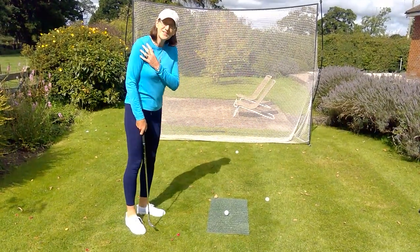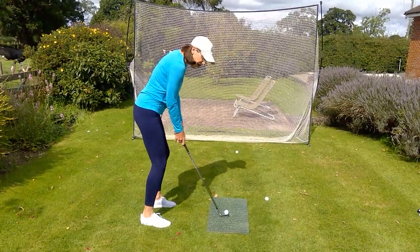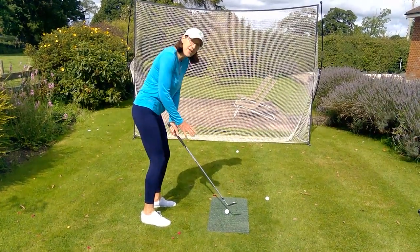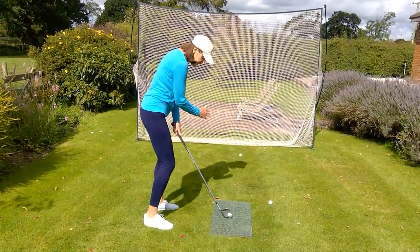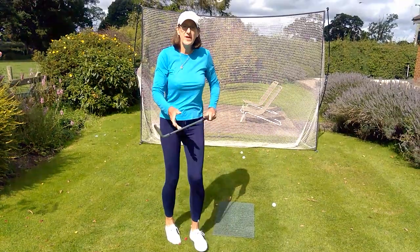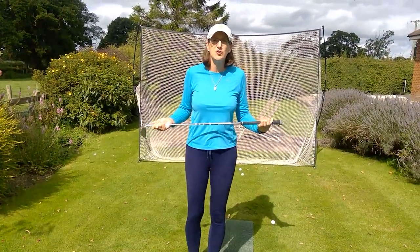So get this little thing right at the start: shoulders much more level, weight favouring the left a teensy weensy bit if you like. And then your swing is naturally going to be easier to go from high to low. Get the shoulders more level and have more success with your short game.